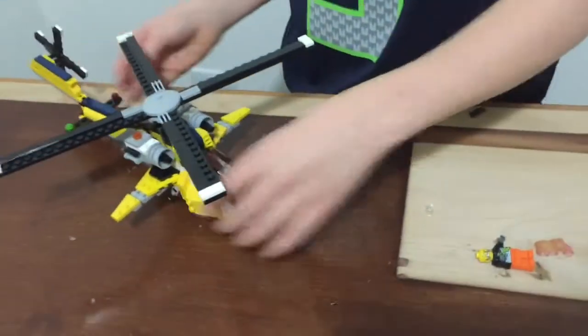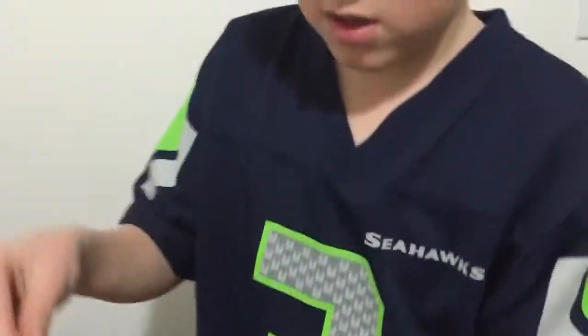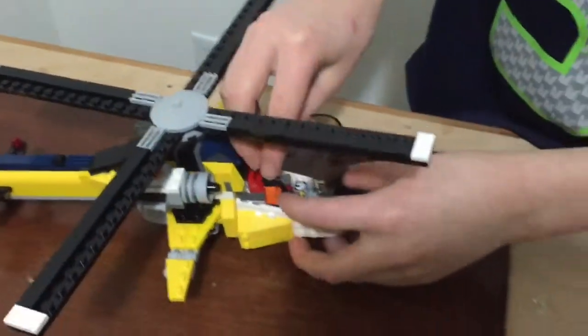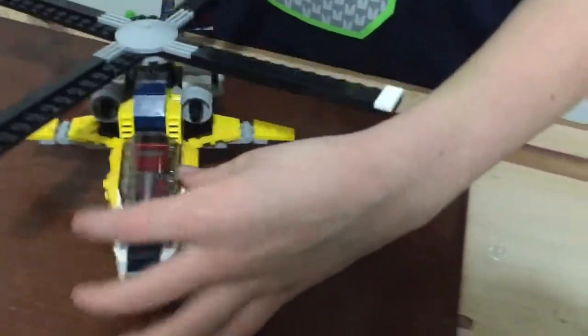I can even put a figure in there — I got this guy from another LEGO set — but no, I can't quite fit a figure in. Make sure to like, comment, and subscribe. Bye!